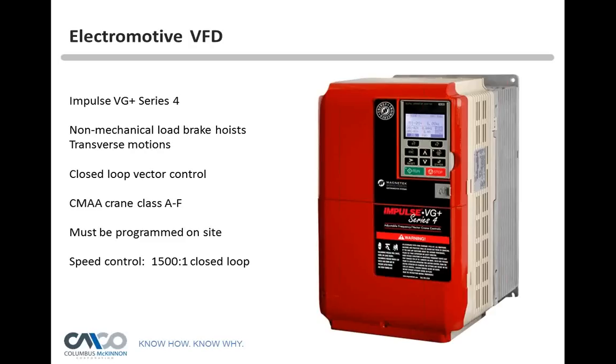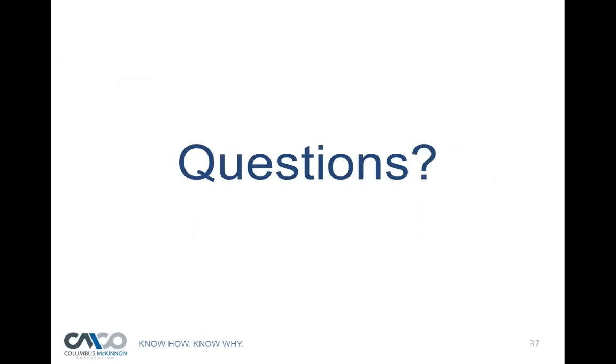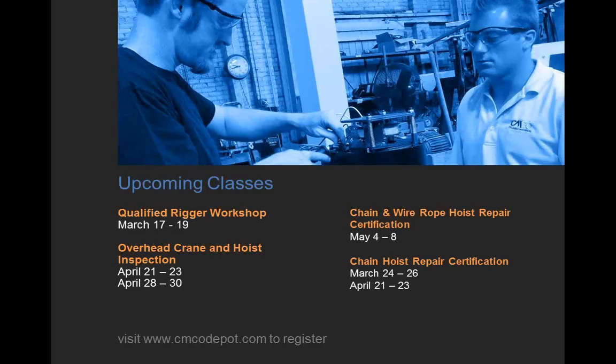Upcoming training classes include the Qualified Rigger Workshop on March 17th through the 19th here at the Niagara Training Center — note that Niagara Falls U.S. side has officially frozen over. Overhead Crane Hoist Inspection is April 21st through the 23rd and April 28th through the 30th, not at the Tonawanda Niagara Training Center. The Chain and Wire Rope Hoist Repair Certification is May 4th through the 8th at the Tonawanda Niagara Training Center. Chain and Hoist Repair Certification is March 24th through the 26th and April 21st through the 23rd.